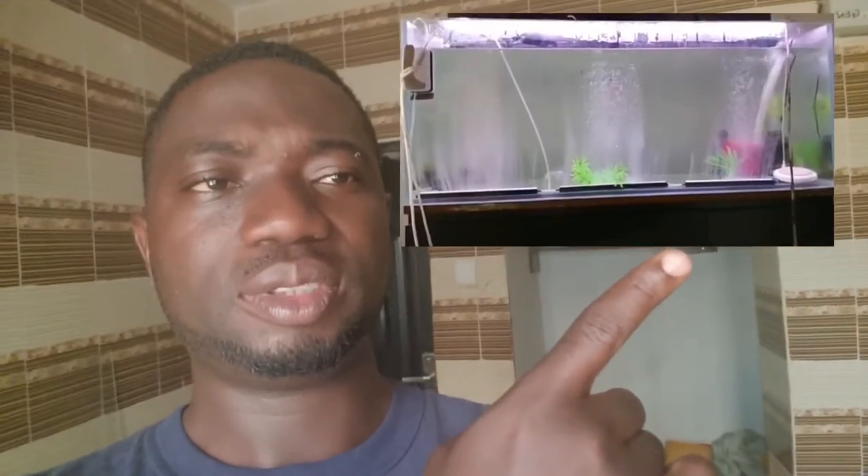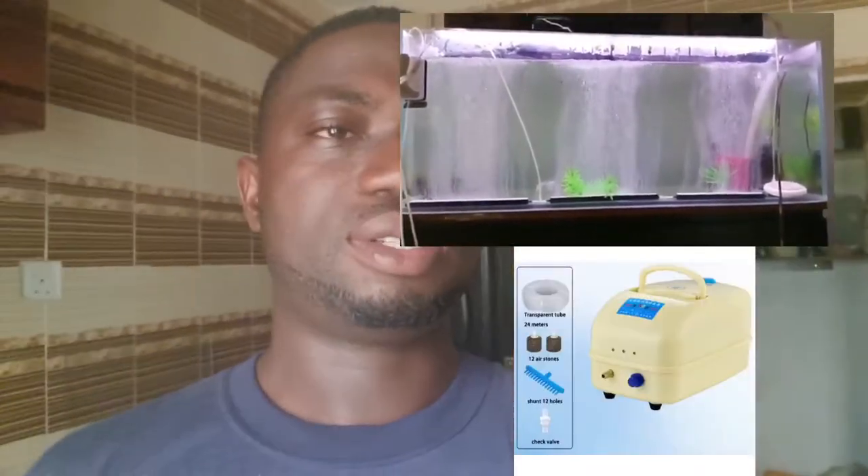Have you seen this before? What about this? Of course, I know a lot of people might not have seen it before. The name of what I just showed you is an aerator — an aerator pump. And just like the name implies, it's a device that can help you increase the oxygen level.